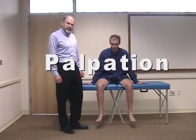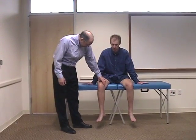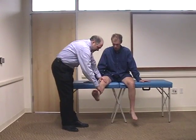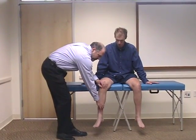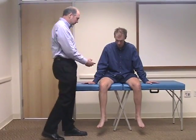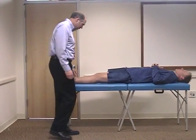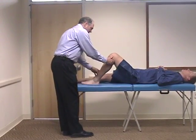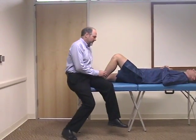We're going to demonstrate now how to palpate the knee. Initially you want to just inspect and make sure that there's no swelling. You can check for crepitus by flexing and extending the knee and palpating over the kneecap to see if there's any wobble or crepitus as you do that. Then you have the patient lie in the supine position. To palpate the knee I like to flex the knee initially, bring the knee up, and then anchor the patient's foot by sitting down on the side of the foot.